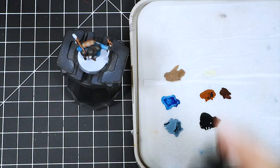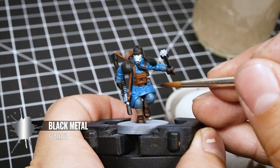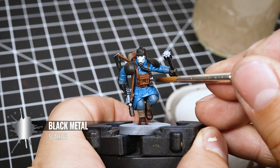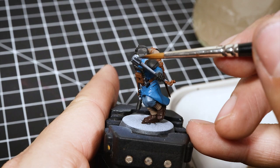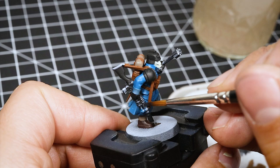Next, I'm painting the metal parts with Black Metal from Scale 75. I love this color — it's a darker shade, sort of like a Lead Belcher, and it looks very good and covers very well. I'm going to very carefully paint all of the areas I want to be silver with this paint, just being careful not to paint on the areas I already finished.